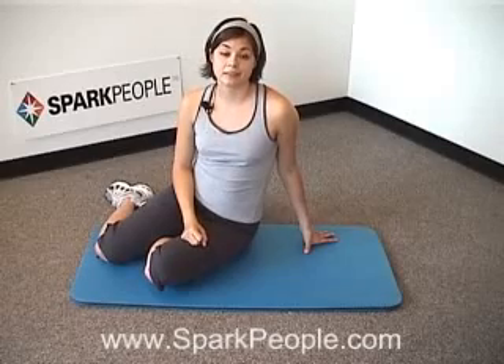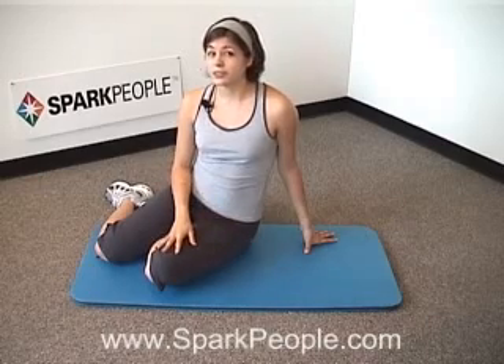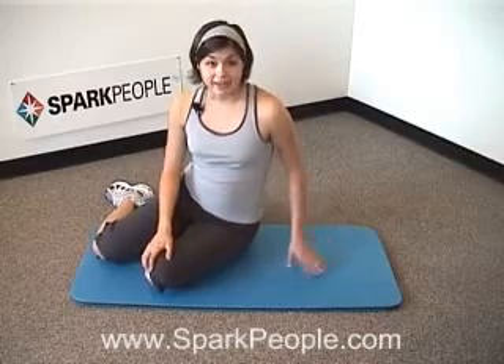Hi, I'm Nicole, one of Spark People's Fitness Experts. Today I'm going to lead you through a very short core workout. We're going to be working the abs, obliques, hips and the lower back in one short workout. You don't need to do a warm up before this one — we're going to warm up the core as we get started. All you will need is your own body weight and a mat for extra cushioning, but no other equipment is necessary. Alright, let's get started.